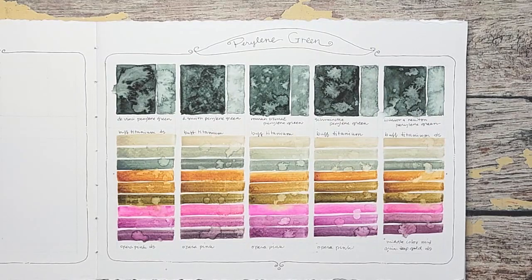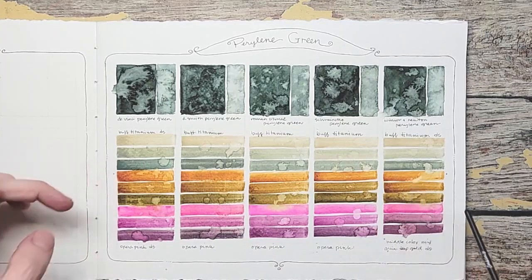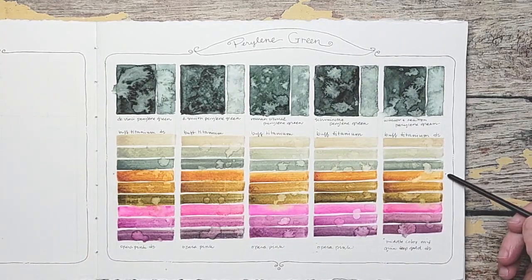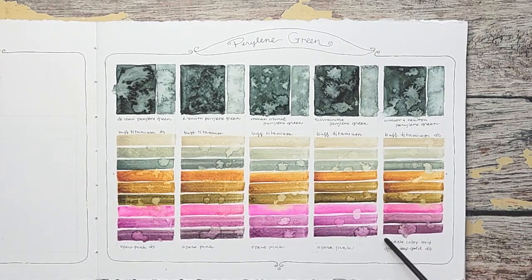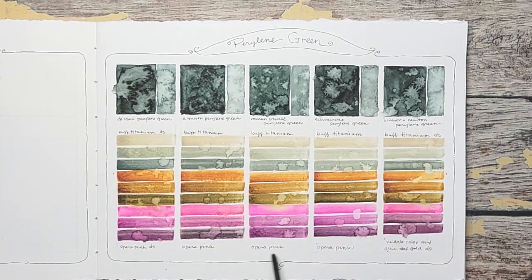I've written all my colors and how I treated the middle row, because this is three colors. I have a dot here and a dot here, and at this last part I wrote dot — middle color mix is with Quin Gold Deep, Quin Deep Gold Daniel Smith. The rest just say Buff Titanium along the top and Opera Pink. That way I remember what I mixed with for the middle value. Let me bring you up close and show you a couple rows at a time.